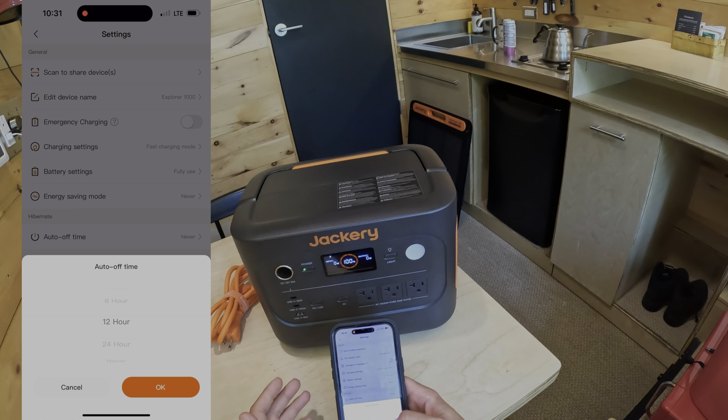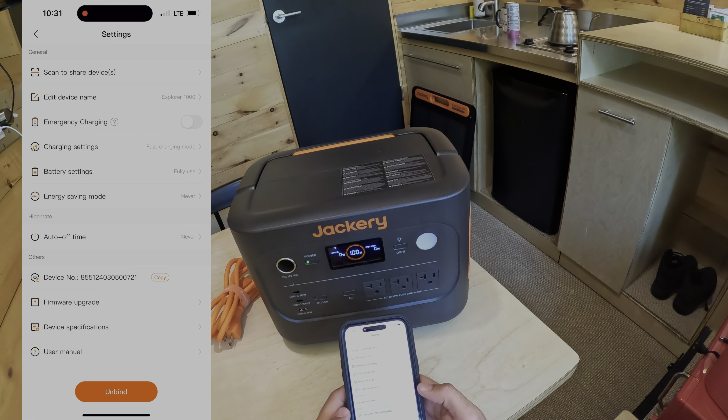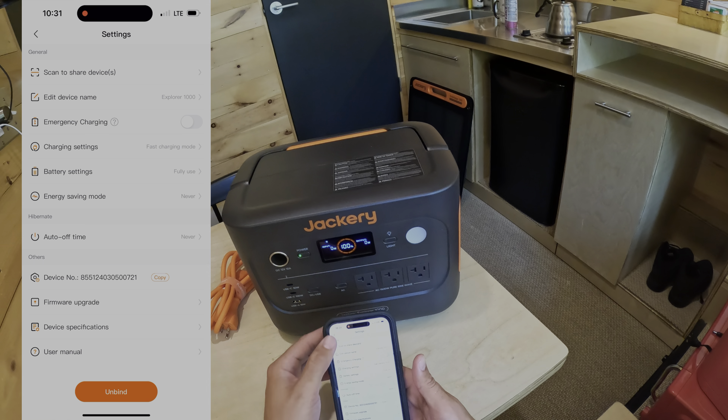There's also auto time-off, which will turn the device off regardless of whether something is still being used — or you can set it to never turn off. Then you've got firmware upgrade, device number, device specifications, and a user manual you can read online.